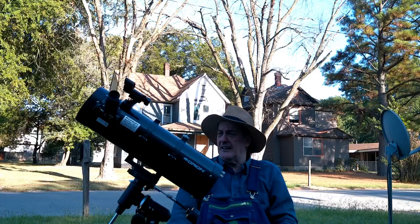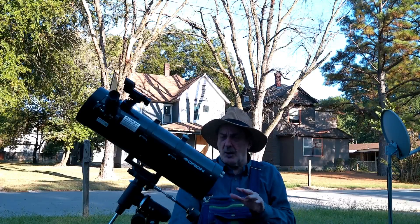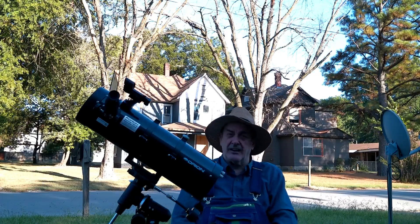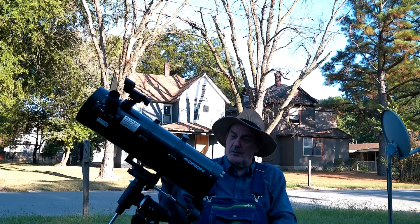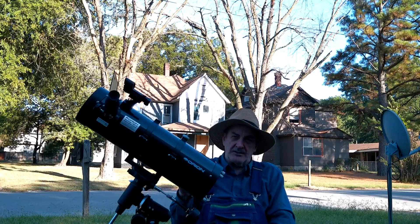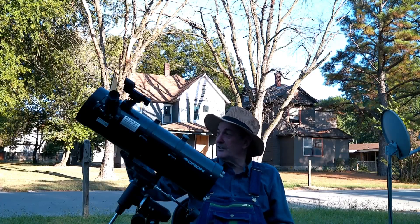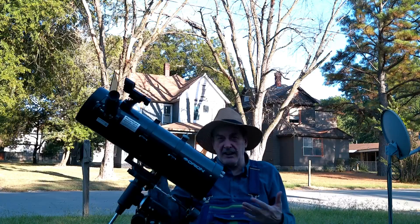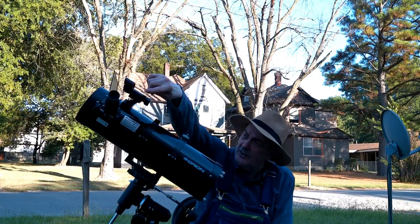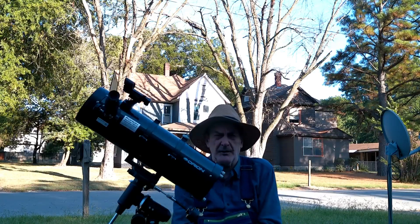Of all the small reflectors I've seen, this is the best one. Ed Ting goes crazy over the 134 millimeter Orion Observer — I'll put a link in the description to his review. I've owned both; I gave my 134 Observer to a friend who wanted a reflector. But I think this is better because of the all-metal focuser and the two spacers, making it superior for photography. Other than that, they're pretty similar.